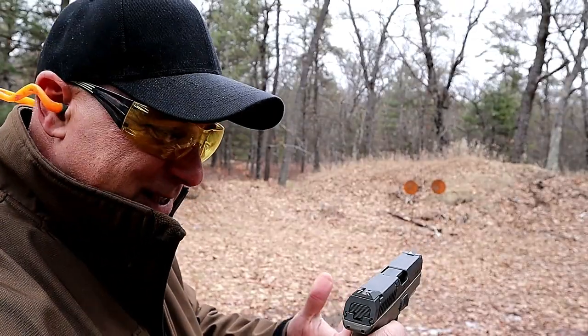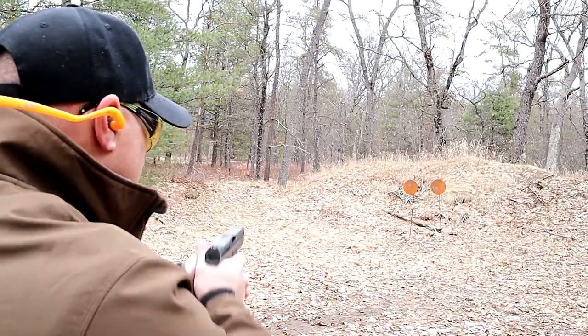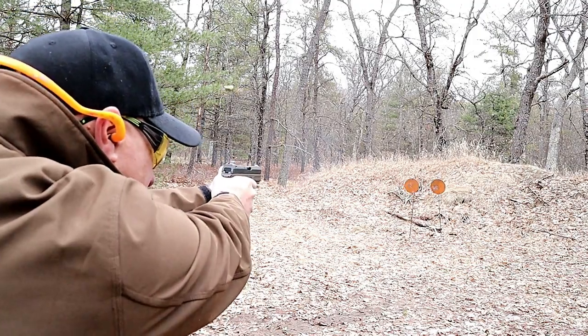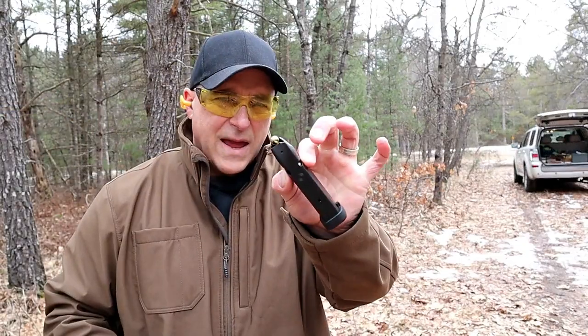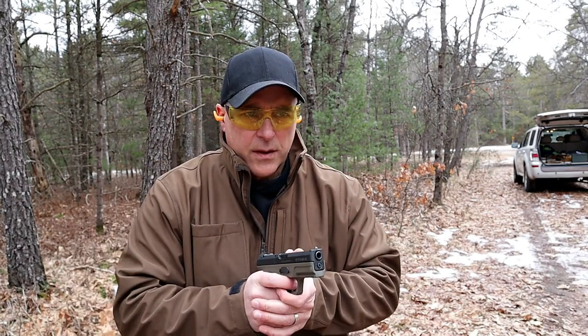The sight picture is really something. They say it's a learning curve, but I shoot it pretty well right when I first learned about it — it's pretty cool. I have 7 rounds loaded up. Let's go ahead and check out the ejection.